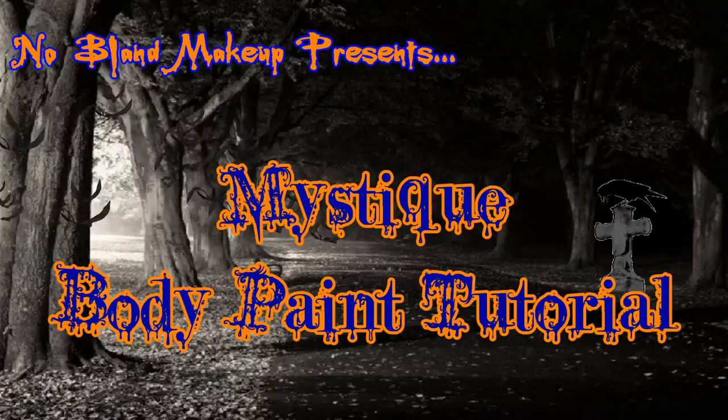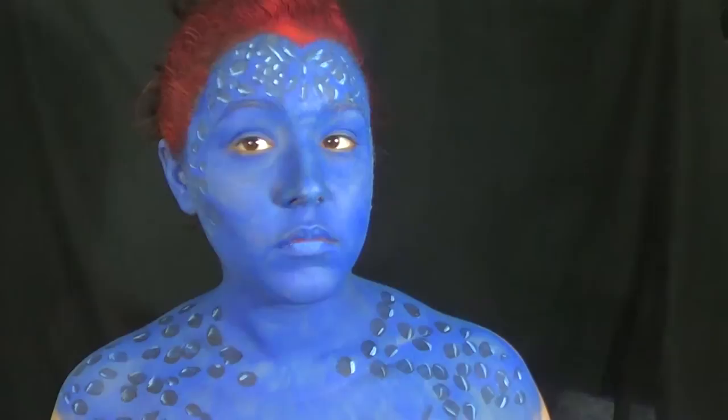Hey guys! So today I'm going to be doing Mystique from the X-Men. So if you guys like this tutorial, don't forget to give me a thumbs up!